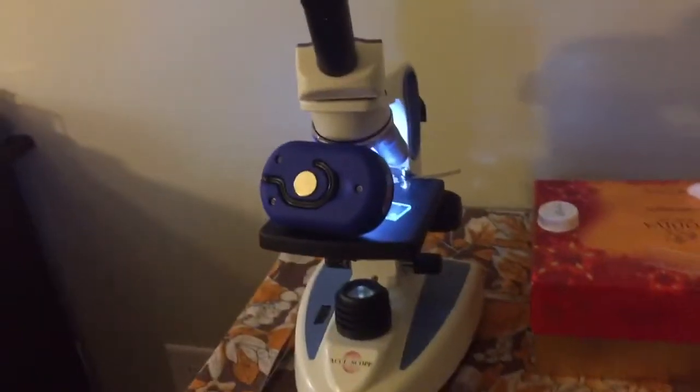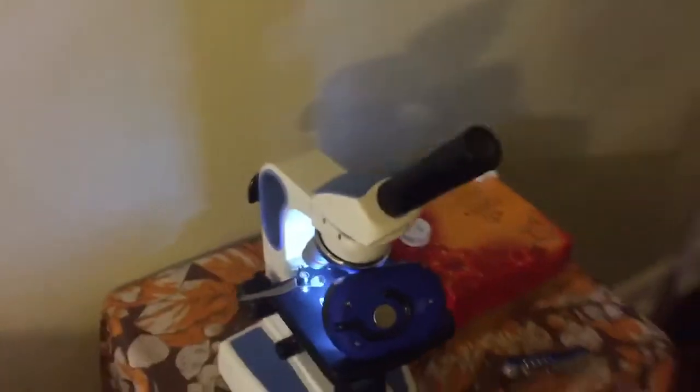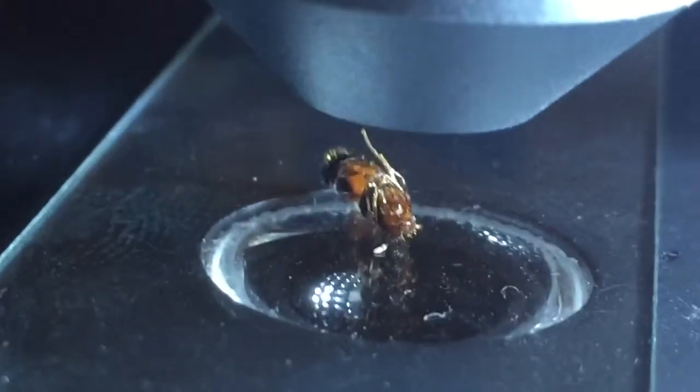What's up guys? This is Addicted to Nature here with another ant video. Today we are going to be looking at a queen ant under the microscope.